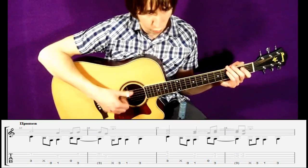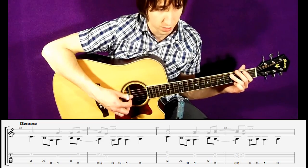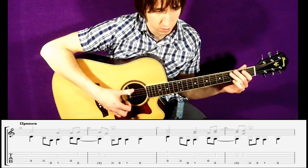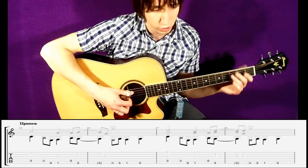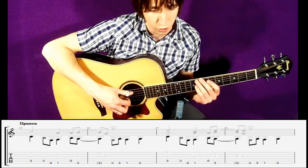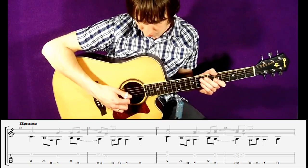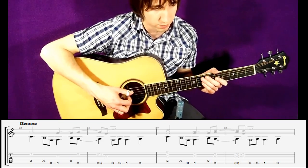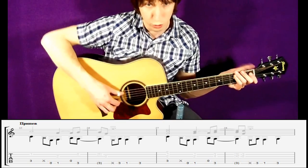Следующий шаг — мы добавляем перкуссию к басу. Некоторые ноты берутся на счёт 2 и на 4: раз, два и три, четыре. На 4 у нас приходится нота ля — в данном случае мы берём её, сильно выбиваем медиатором, этим когтем, и получаем перкуссивный звук. Об этом я говорил во многих своих роликах. Постарайтесь добиться этого. Итак — бас с перкуссией.